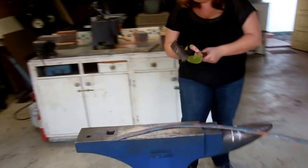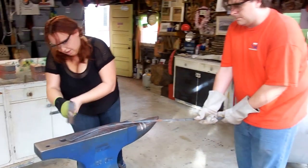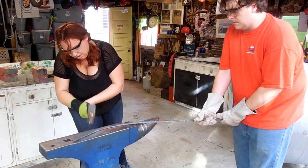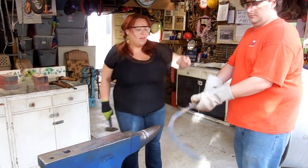Flip it over one more time. All right, you're done. You can go ahead and stick it in the quenching bucket.